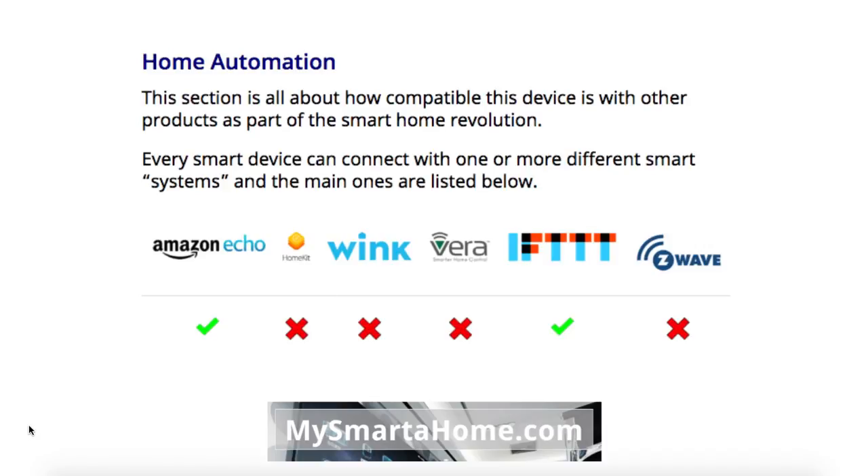Let's move on to home automation — this section is about how compatible this device is with products as part of the smart home revolution. Every smart device can connect with one or more smart systems. This Honeywell thermostat will work with Amazon Echo. It won't work with Apple HomeKit, the Wink system, or the Vera system. It will work with the IFTTT system, and it will not work with Z-Wave.